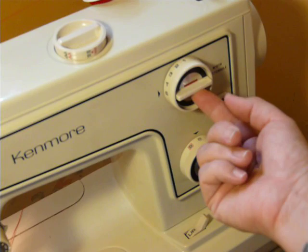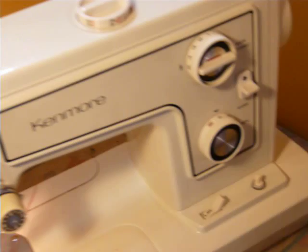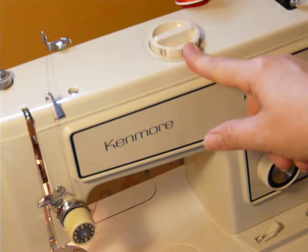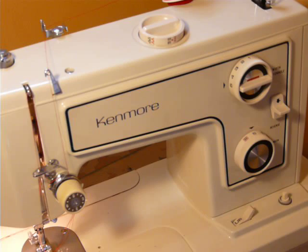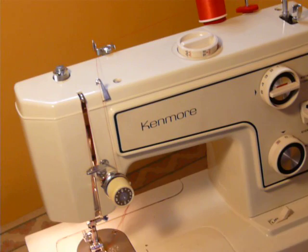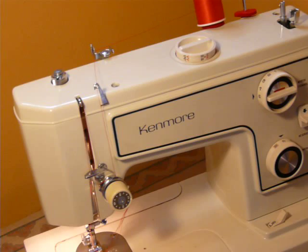This middle knob changes you from regular to stretch. This is your reverse, and your stitches are accessed here. Pretty basic machine. A PDF copy of the instruction manual will be emailed to you after purchase — you just have to send me your direct email address.